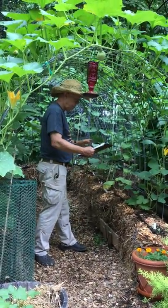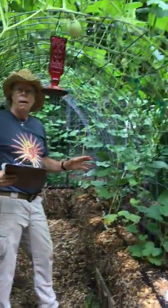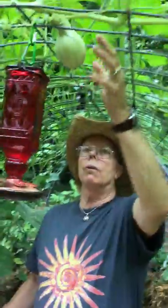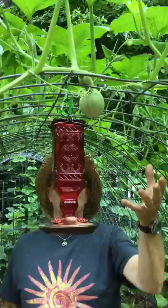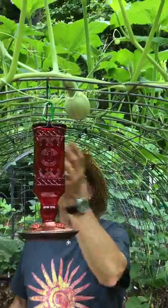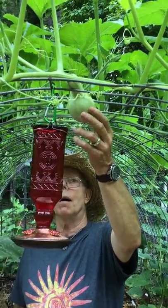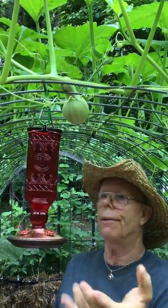Regarding squash support: this is a green stripe kushaw — it will grow really big. So it's easy enough to take some sort of netting and make a little hammock for it. It looks nicer when it's not there, but sometimes you really do need it. Plus these things are going to grow down to here and I've already conked my head on this one. We also have the hummingbird feeder nearby.